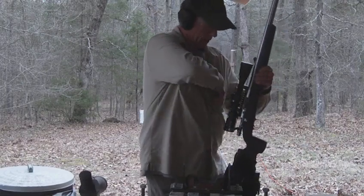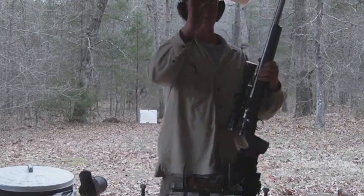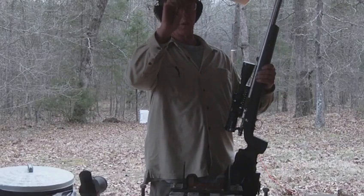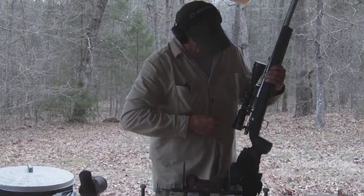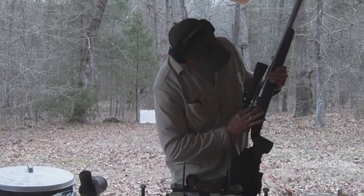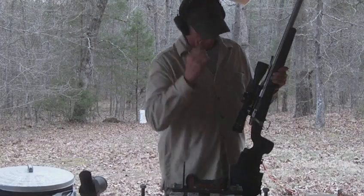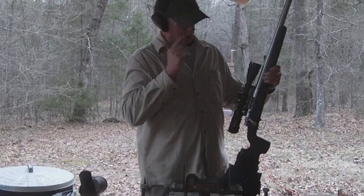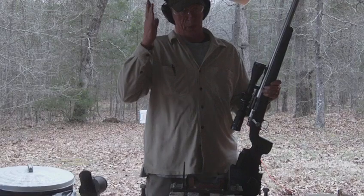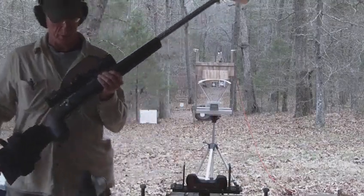Now I'm going to add my large rifle magnum primer. This little brass module holds a Federal large rifle magnum primer — goes in the bolt face. I'm going to make sure it's on safe. It's on safe. I'm going to push it home, and that pushes that little nipple up into the breech plug. This breech plug has a carbide bushing in it with a really, really tiny hole — about 35 thousandths of an inch in diameter.